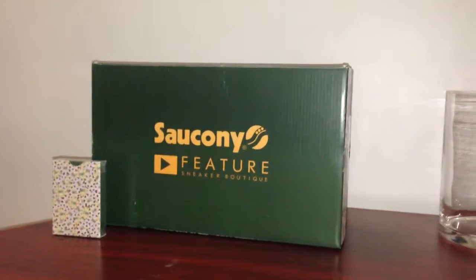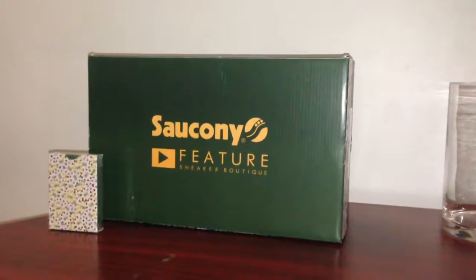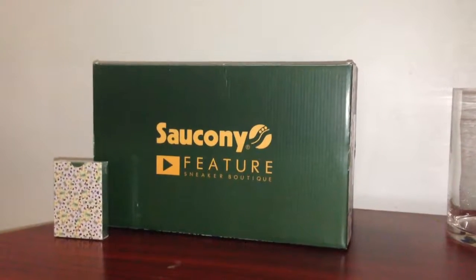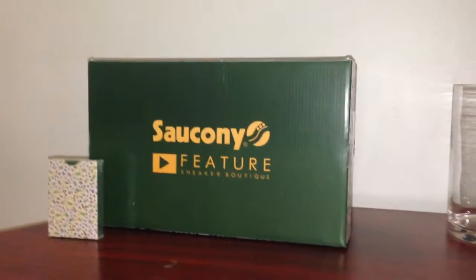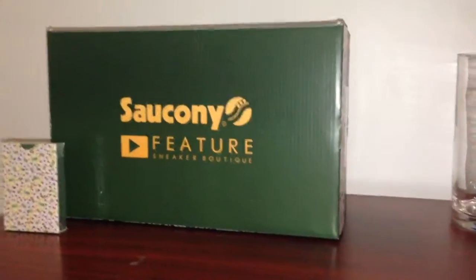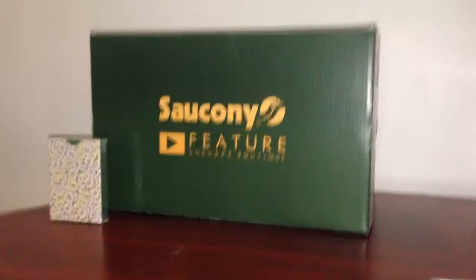Yo everybody, what's good? This is DrillTheMonster1, and tonight's video is the Saucony and Feature Las Vegas collab of the G9, aka the pumpkin, aka the thousand dollar chip.